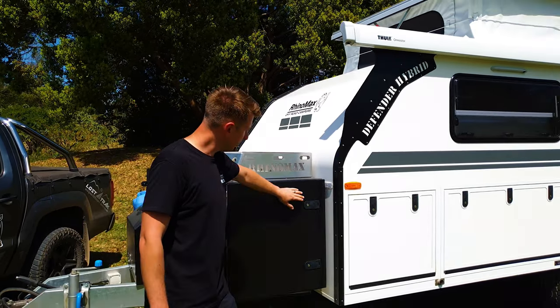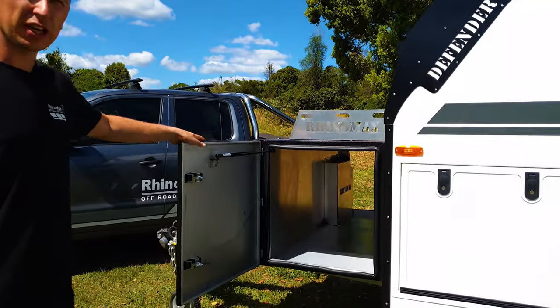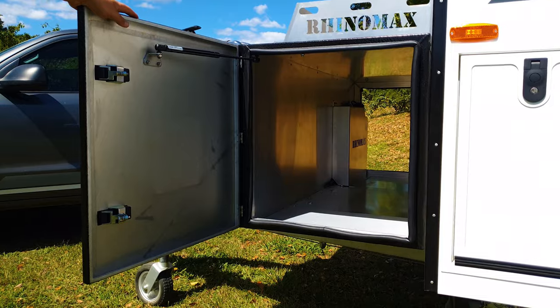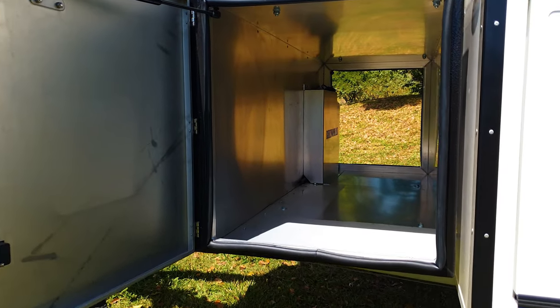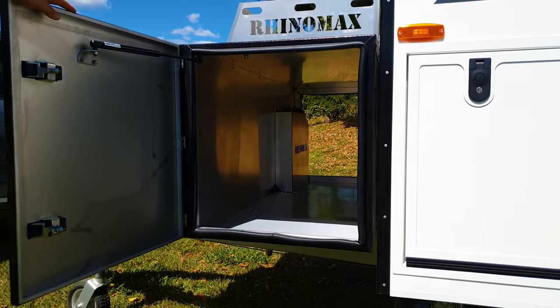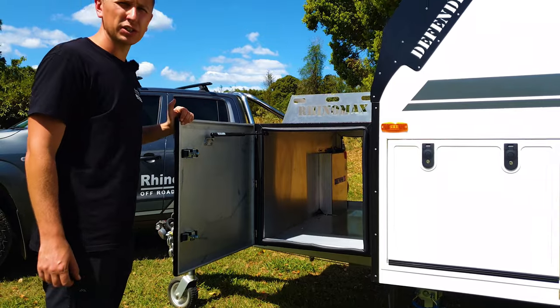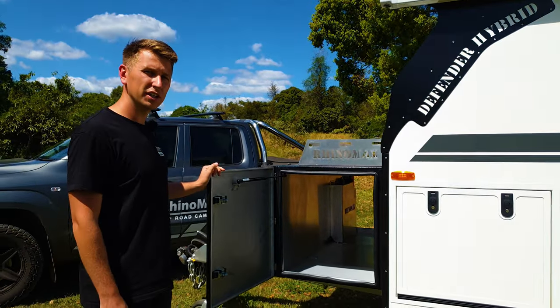Inside here you've got the main tunnel boot storage area of the front box, which is a huge area. It's perfect for putting extra things like barbecues, generator slides, or even for carrying larger bits of equipment like chainsaws and axes. That at the end there is actually the diesel tank for the onboard diesel heater that's fitted on this van.